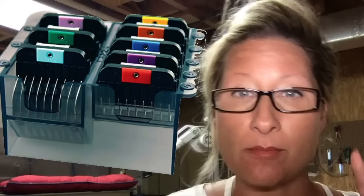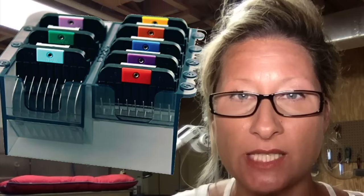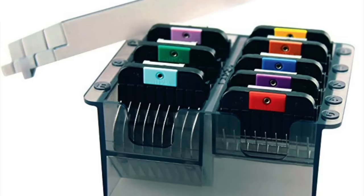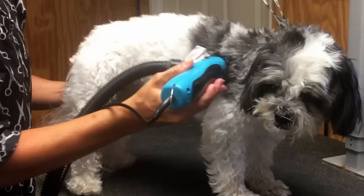My favorite snap-on comb attachments are the Wahl stainless steel snap-on comb attachments for detachable blades — hands down. The difference between Wahl stainless steel snap-on combs versus other brands made of plastic or other stainless is that Wahl snap-on combs pack less — they push through the coat instead of smashing it down, and they snag less, powering through all coat types. They have also proven to be a lot less likely to pop off while you're working, which would cause a major hair mistake. They're very secure on the clipper blade, top-notch, and affordable.